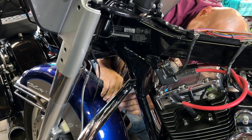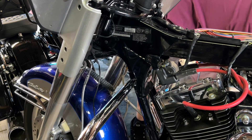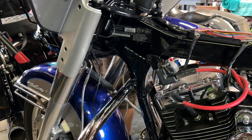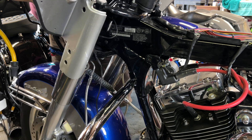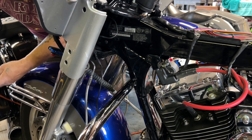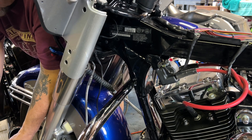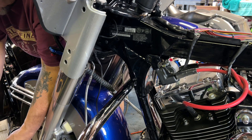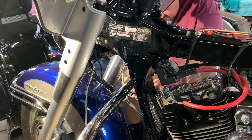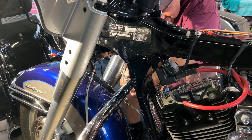I think these are both half-inch — let me grab some half-inch wrenches. I forgot about my light — let me get my light so you guys can actually see what's going on. And you know what, I think I'm going to change the front forks on Blue as well.